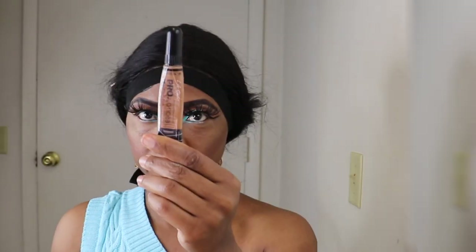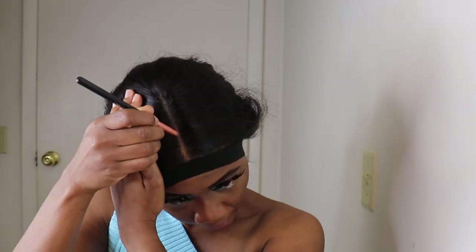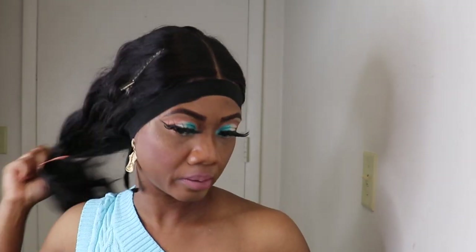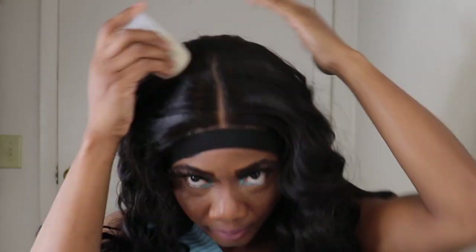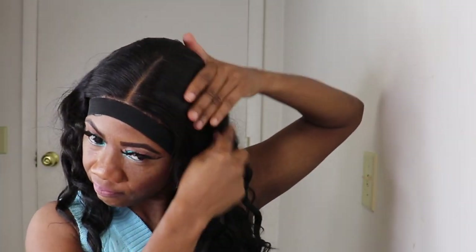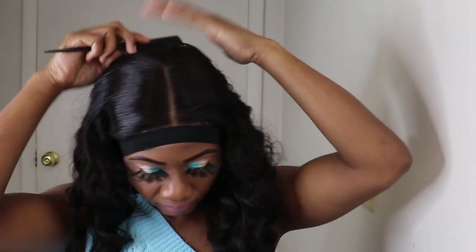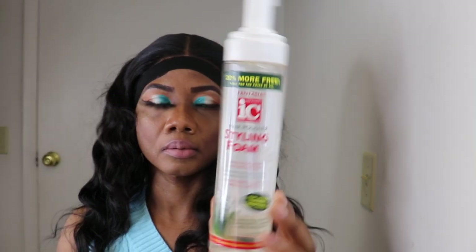I am applying the concealer to the parting space, then I'll go over with the Fit Me Maybelline powder. And guys, this makes the unit look more natural — the parting space looks more natural. You all know the hair isn't finished without going in with the wok stick to get the hair a little flatter. Then you add some mousse or spray some water to the hair, or whatever you want to do.